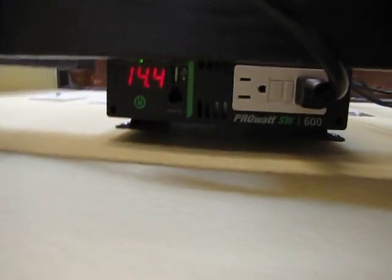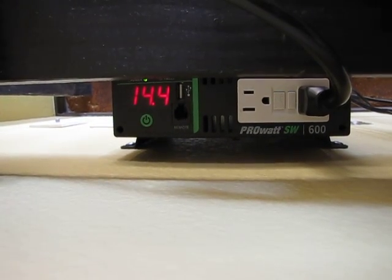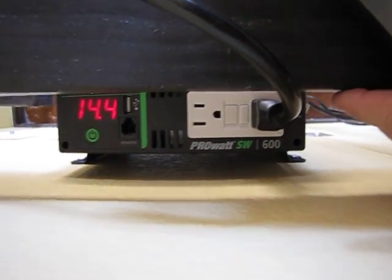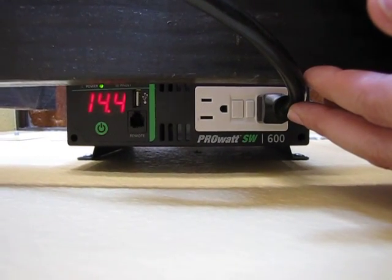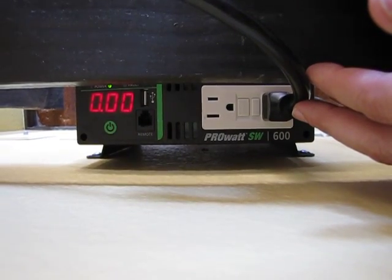Now on top, if you can see, it'll show the voltage and some other information. There are quite a few things you can do with this, but basically for most people you're just going to run it to power your AC devices — to convert the 12 volt into usable AC household power.